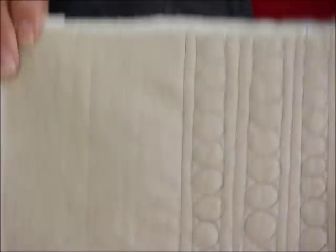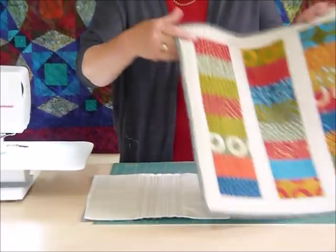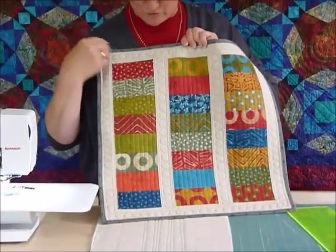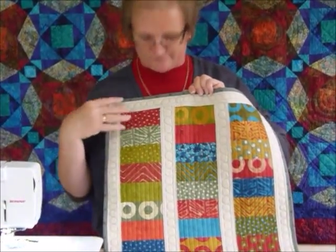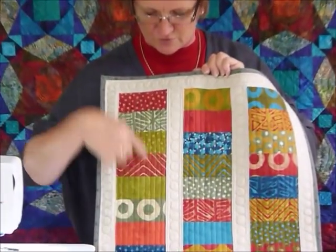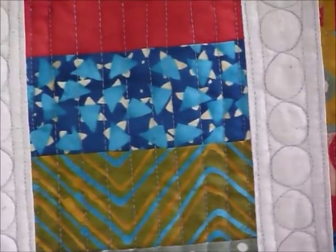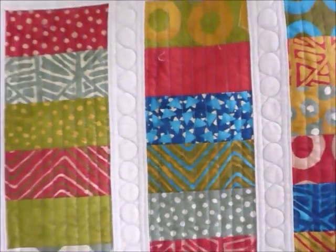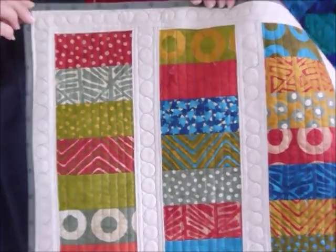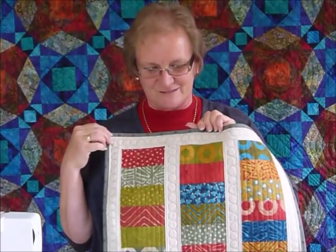And I'll just quickly show you now where I've used it on a small quilt. On this quilt here, which was a very simple construction, and it's only small though you could make it bigger of course. With some strips, I've just done some straight line quilting free-motion, and then I've used these circles in between on my sashing and border. Sometimes we're not sure how to quilt a sashing or a narrow border, and for me that would be an option that I could do. So I just thought I'd show you how to do some lines and circles.